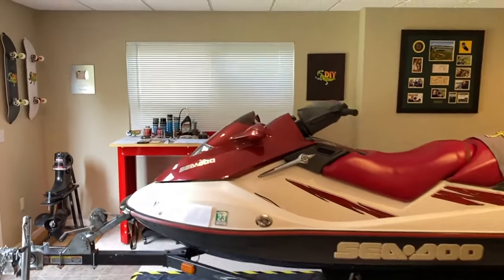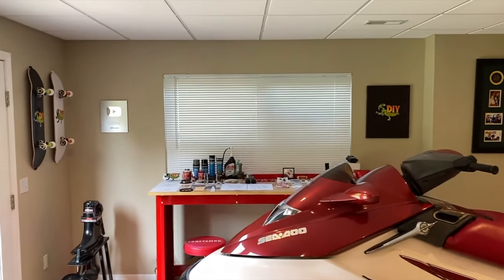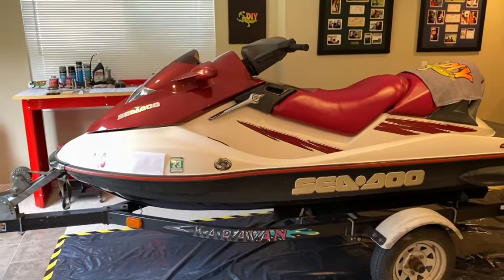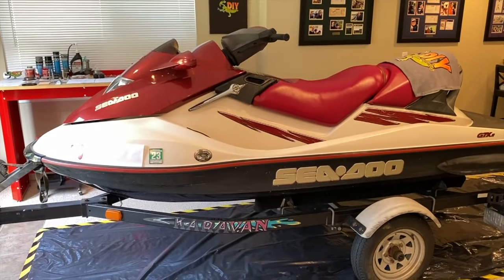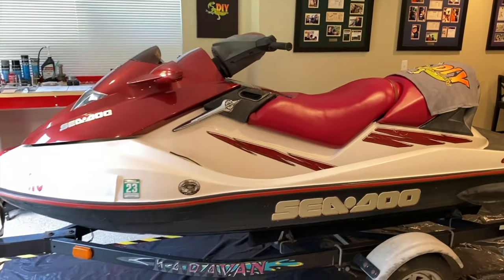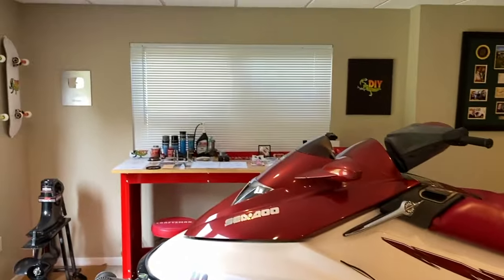We're at the workstation and it's on the other side of the jet ski. My mom and dad's jet ski, a 2003 Sea-Doo GTX, is in-house for the winter for DIY repair videos. We've got a lot of projects ahead and we're excited about that. Let's head to the workbench.